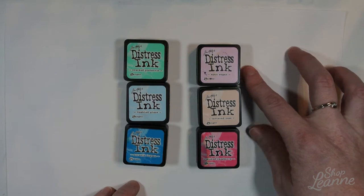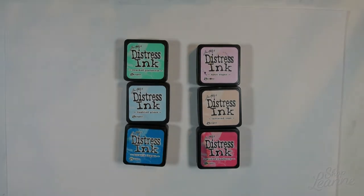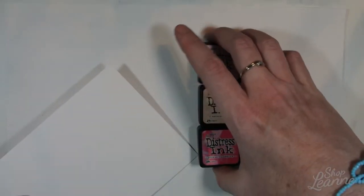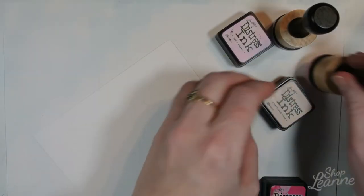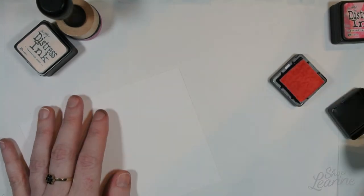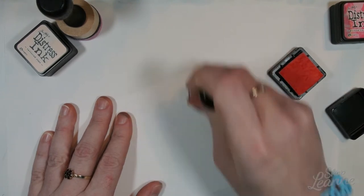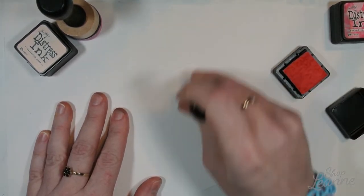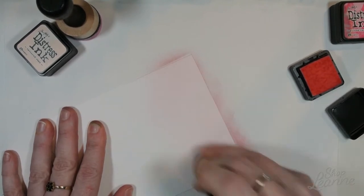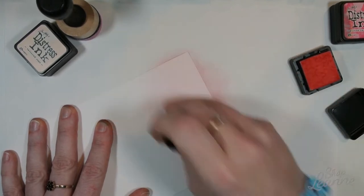For the background, I'm going to use Distress Inks in Spun Sugar, Tattered Rose, Picked Raspberry, Cracked Pistachio, Tumbled Glass, and Mermaid Lagoon. For this first card, I'll use the first three for a pink tone. I'm beginning with Spun Sugar at the top, using my ink blending tool, coming in gently from the edge and rubbing in small circles — it's easiest to blend that way. I'm bringing that color down about a third into the background.